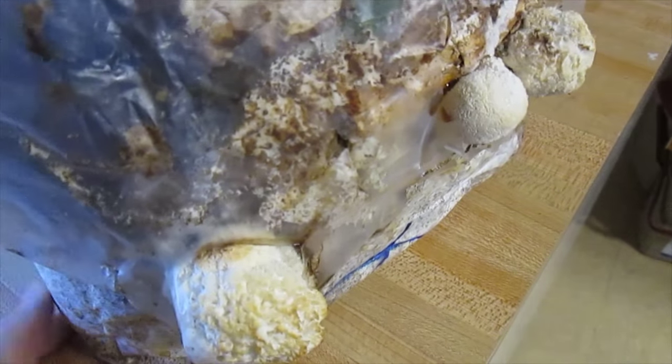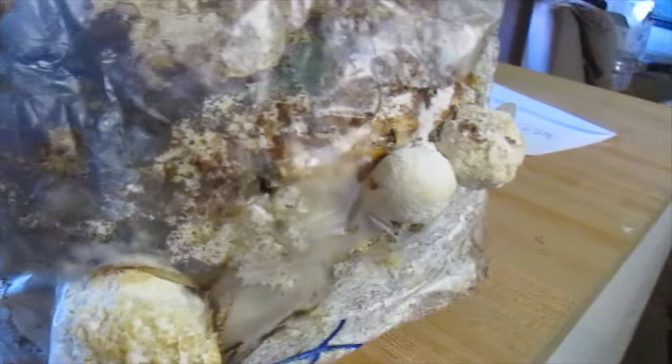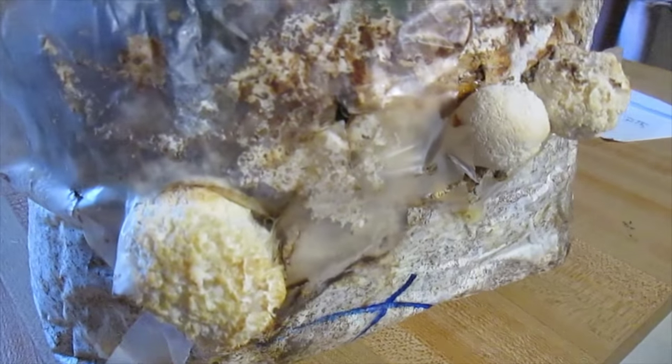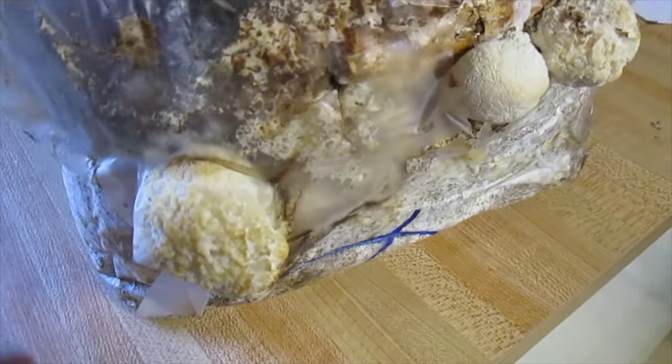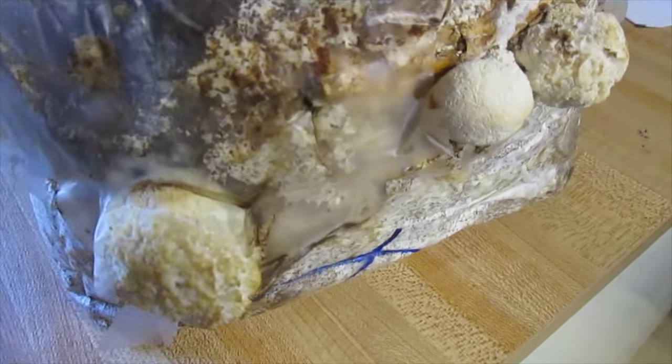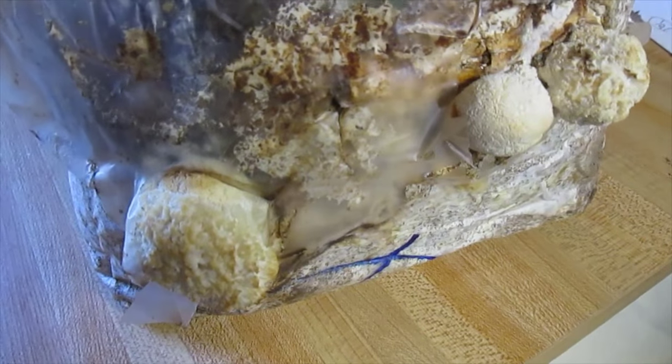I got this free from someone who got it free from someone else. Free is my favorite price, of course. Now you can find these in the wild in the area that I live in. I've never found any, but I see posts on different pages where people do find them.